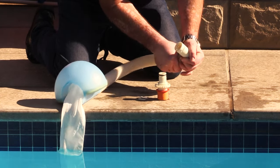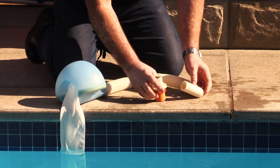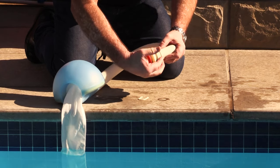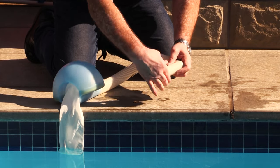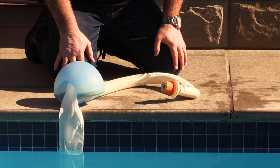Make sure it clips in, and from there we're going to attach the 90 degree elbow to your pipe. Make sure it clips in. Once we've done that, we will then insert the expandable skimmer aim flow and we will put in the circlip. Now that this is complete we can go on and do the installation.